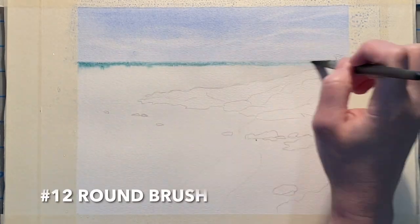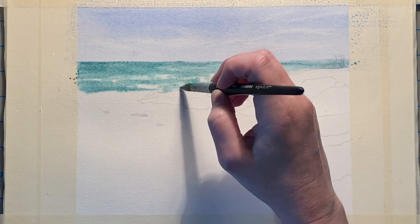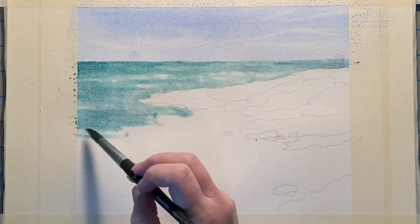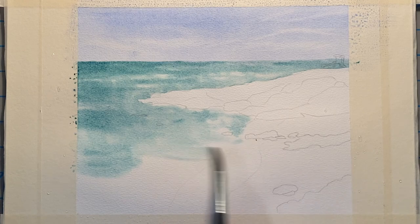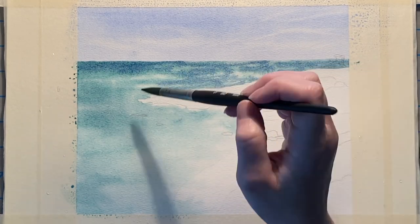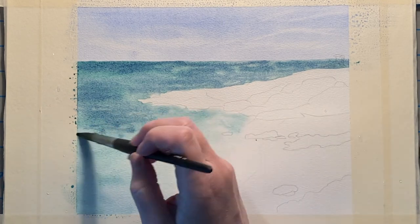Now that the whole area is wet I begin dropping in Prussian blue, leaving some areas lighter and making some darker so that it's got some variation in tone. When I come up to the sand area I am making that lighter so that there's a smoother transition from the water into the sand. Then I begin dropping in indigo blue to add some more details and more variation in the color.